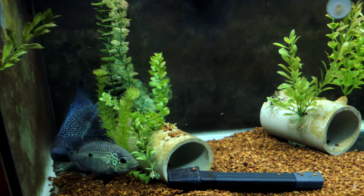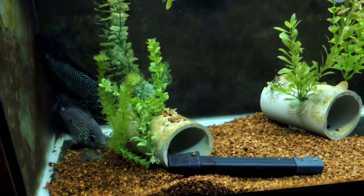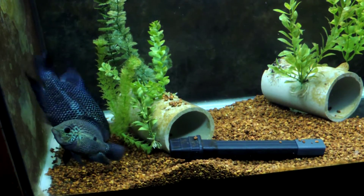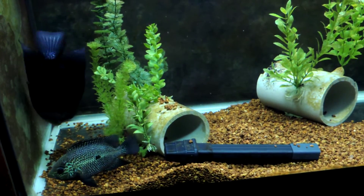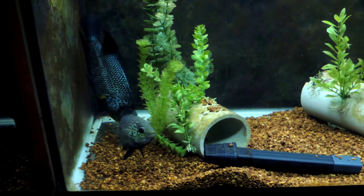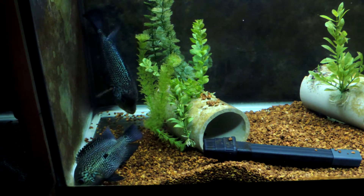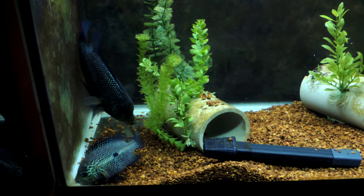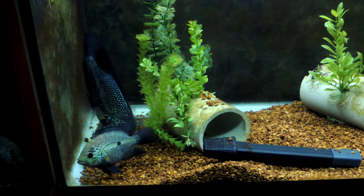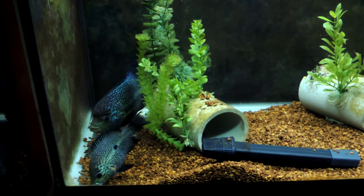She seems to be a little bit more receptive. You can see her ventral fins are starting to turn black already. She's getting pretty green. Looks like this is a lot better than the first time. Her fins have turned all black now. She's flashing at him now a little bit.